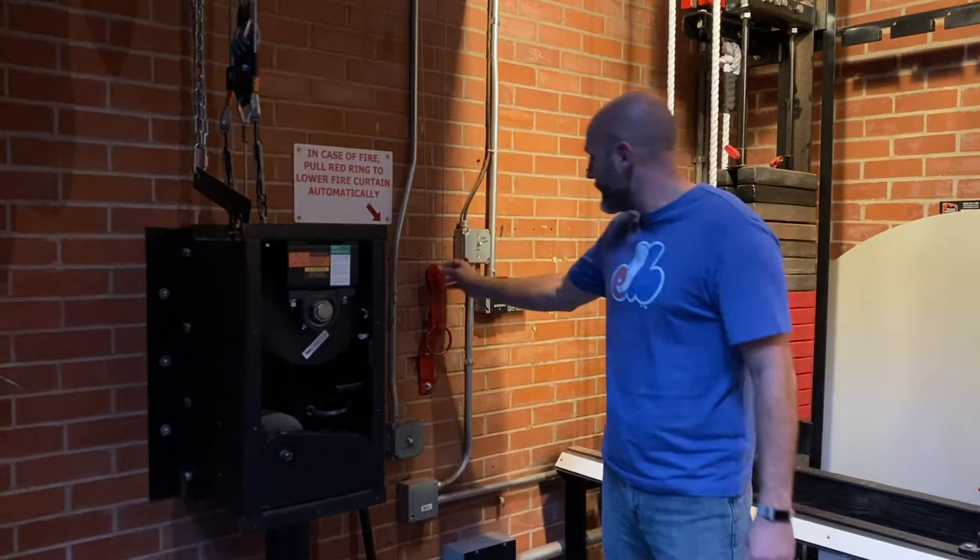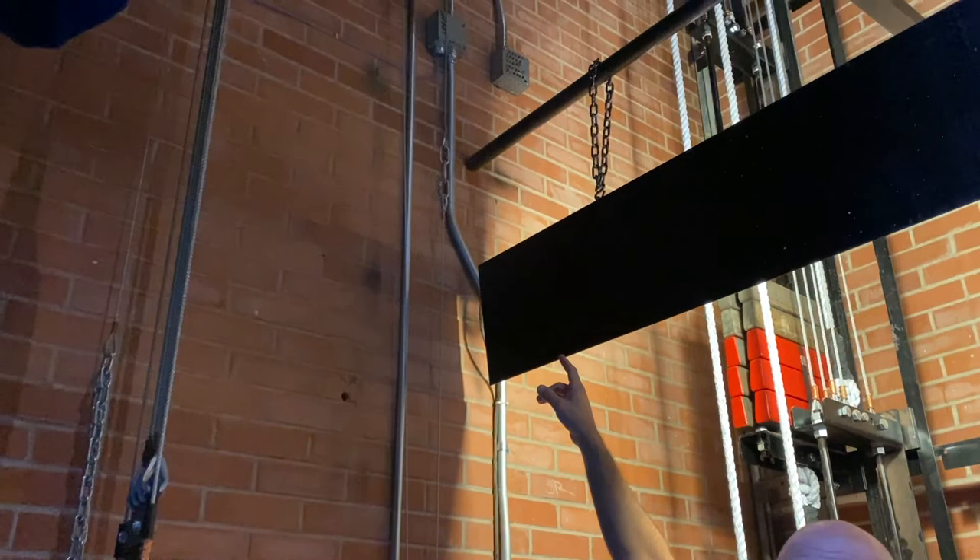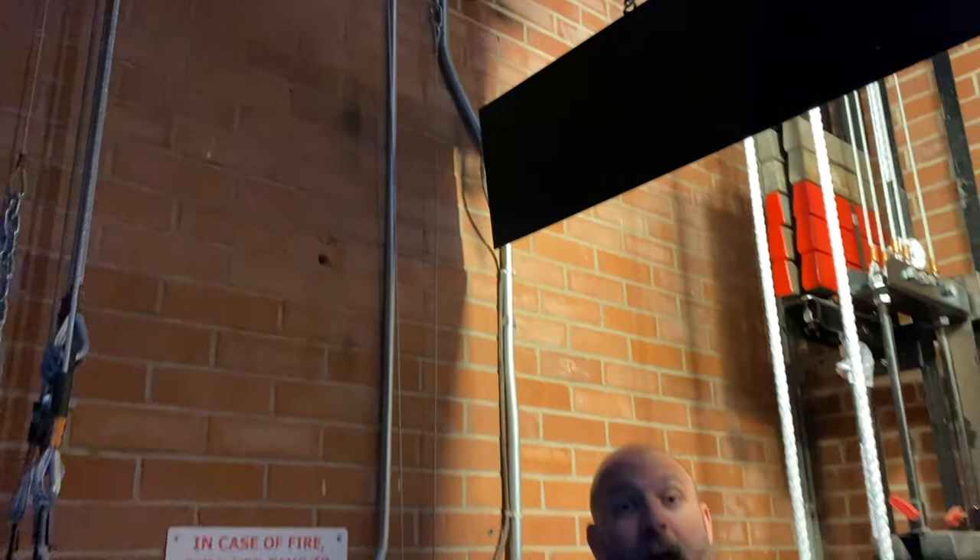It's connected right over here. It can either be pulled manually by just pulling this pin, or if it gets hot enough, it has a tab that will break away at a certain temperature. Today we are going to demonstrate how to test that fire curtain. The fire curtain should be tested several times a year.